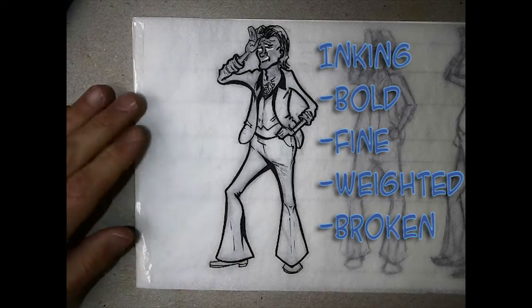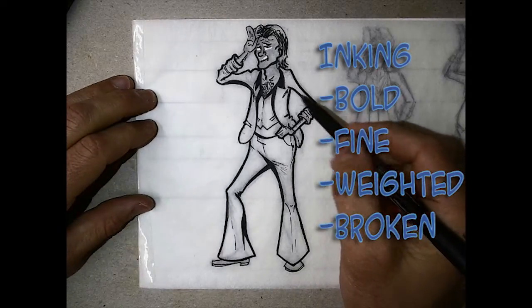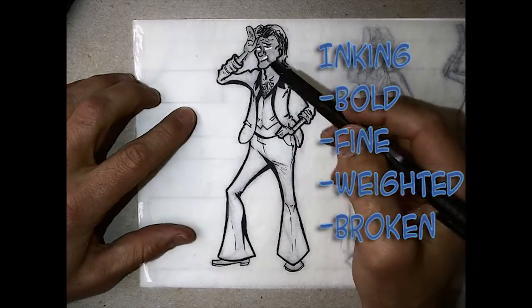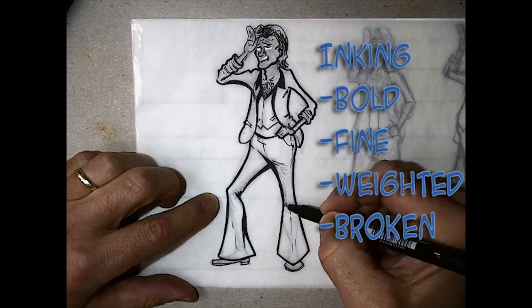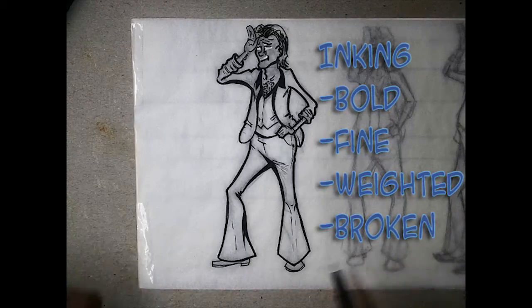When it comes to inking your piece, you want to use at least four different kinds of lines. You want bold lines, fine lines, and weighted lines — going from thin to thick, back to thin again — to really bring your character to life. And then these little broken lines in here. Having those varied lines gives your character a lot of life.